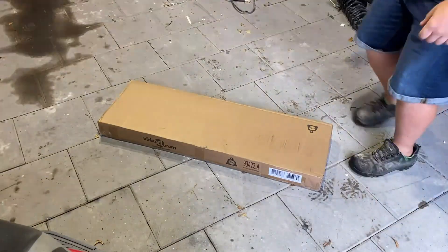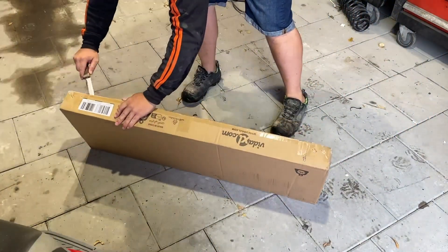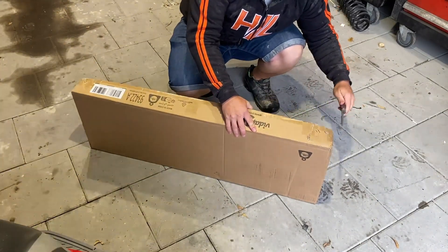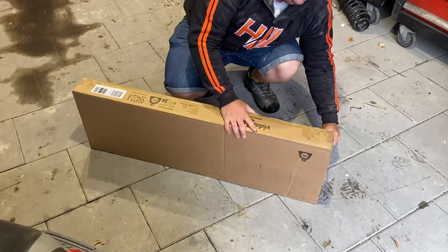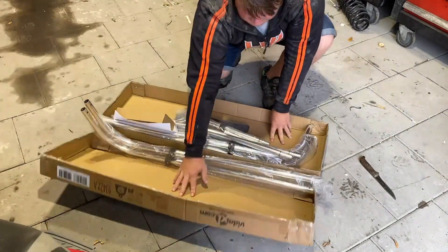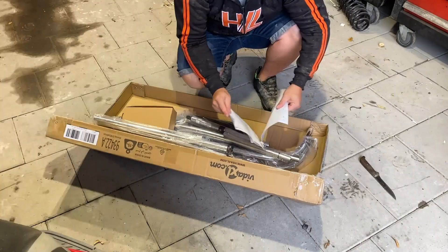I'm going to unbox the bimini top. It's 1.5 meters wide and I'm going to try to put it on with the clamps on the railing on the side of the boat. That way, if you want to, you can move it forward and backwards a little easier. This is what you get — one manual, hopefully with all the components.